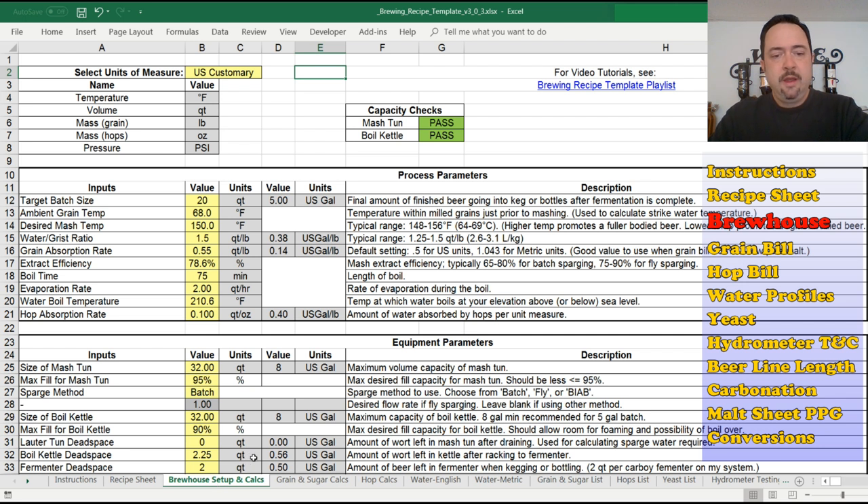We're now going to go over the brew house setup and calcs tab. If you didn't notice, the spreadsheet has a whole lot of tabs in it. We just went over the instructions tab and the recipe sheet tab. Now we're in the brew house setup and calcs tab — here's where you set up your brew house parameters for your brew system. Start at the top: you have to choose units of measure.